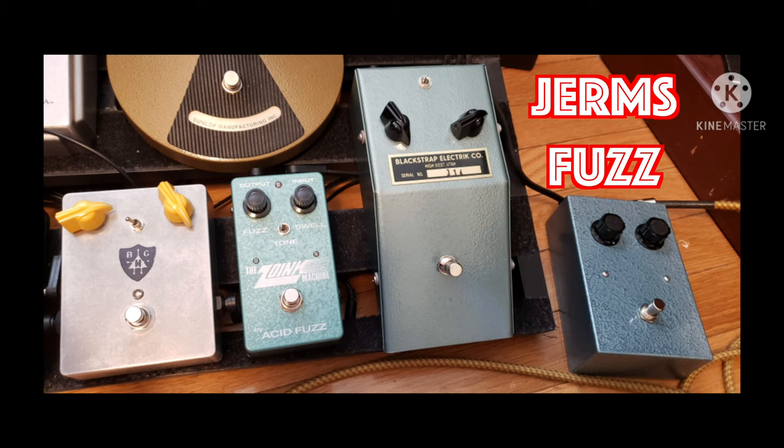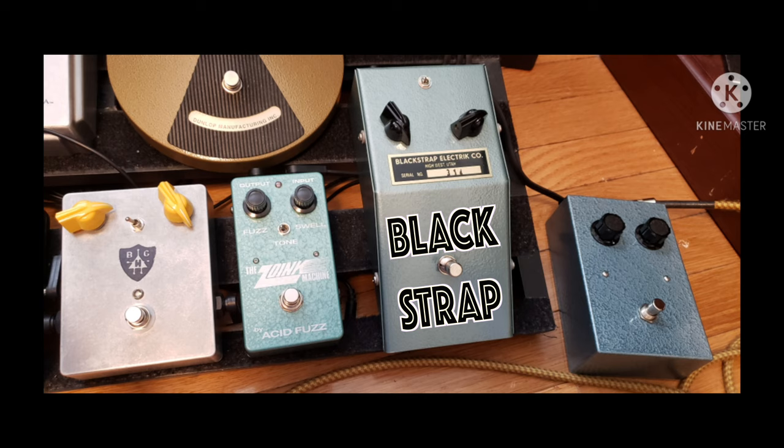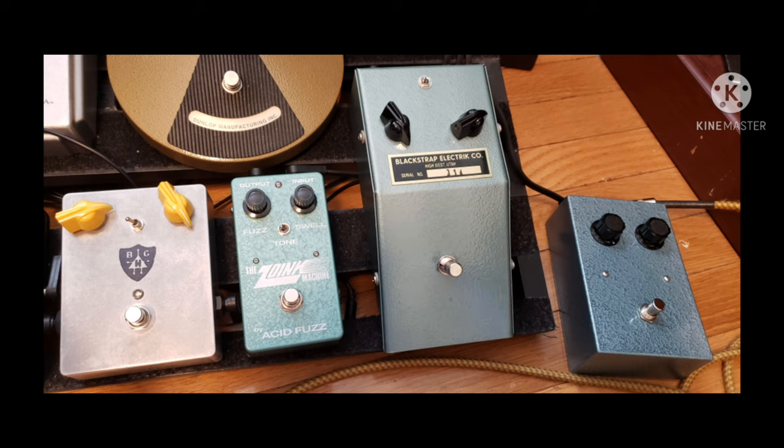Going back the volume, switching over to the Blackstrap. The Blackstrap has a mode that leans more Mark 1, so you add some low end. Switching over to the Acid Fuzz.